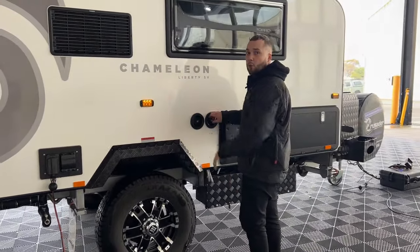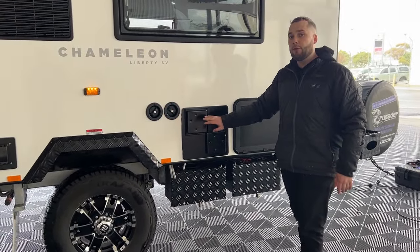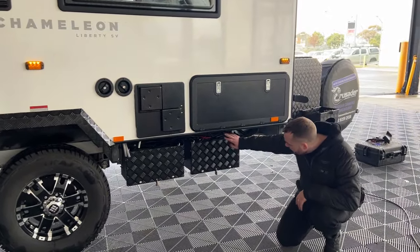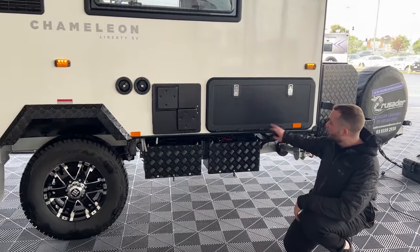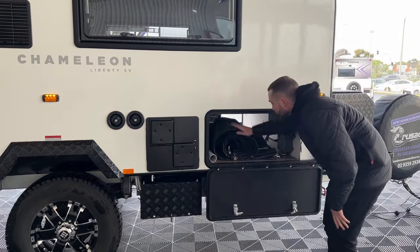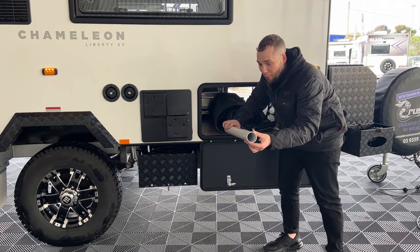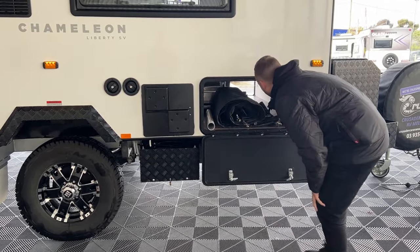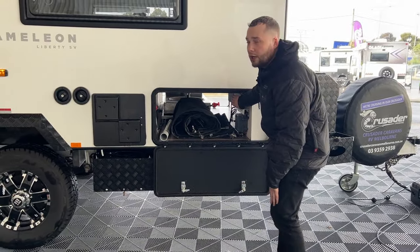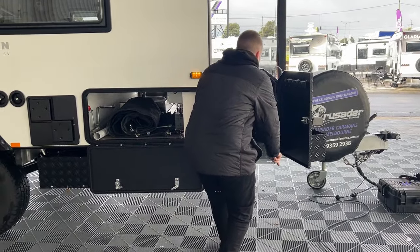Two 95-litre water tanks underneath. We have a 28-litre stainless steel gas and 240 Australian-made Swift hot water service unit. We have two batteries — 120-amp AGMs — all kitted out with breakers. Ready to roll, free-camp ready. Storage for the stone stomper fit-out. We also have our Kamek breakaway unit as well as a Projecta PM200 charging system. On this side we have a generator slide.